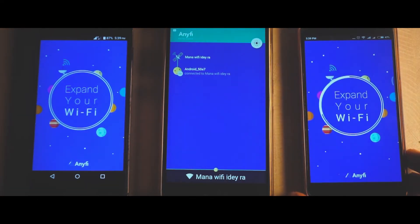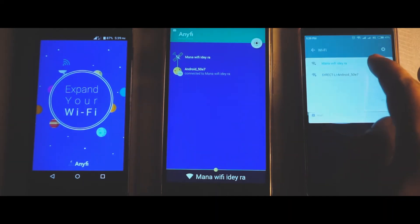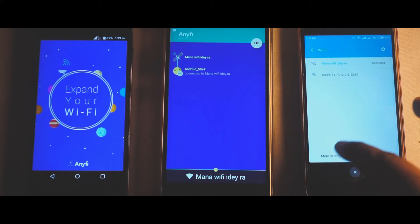Once you're done with that you're good to go. Now let me show you a quick demonstration on how you can share your Wi-Fi with ease.